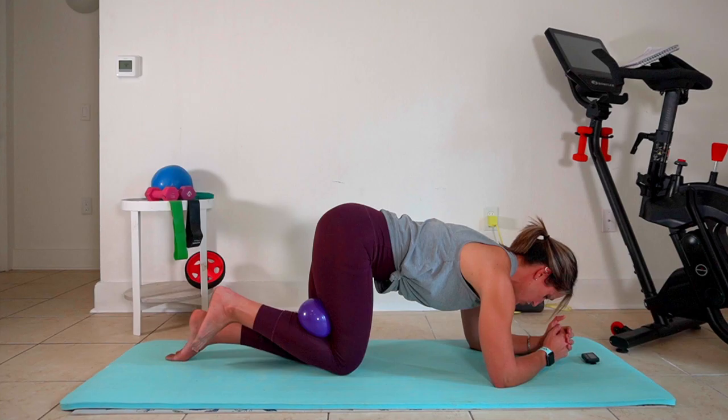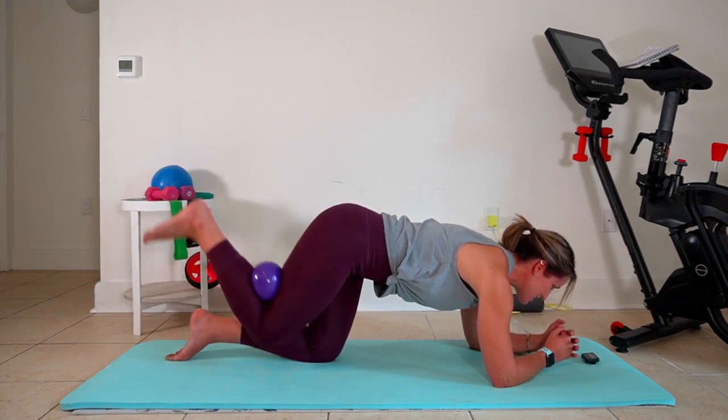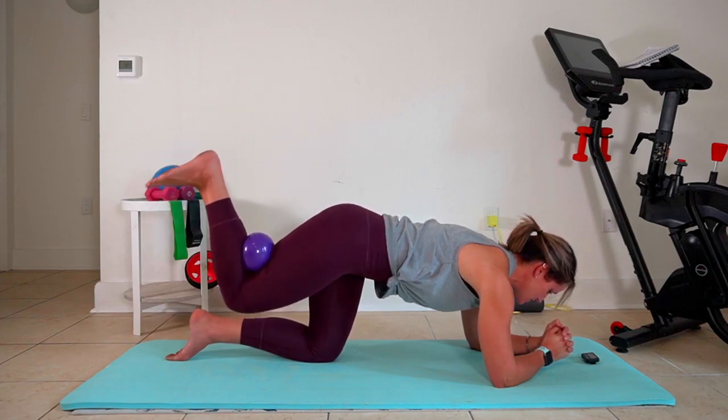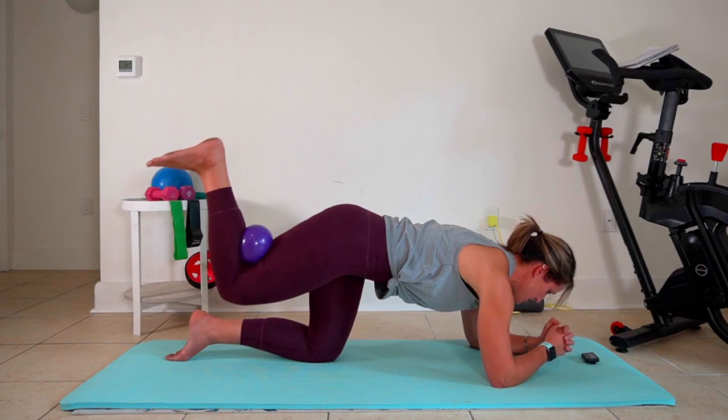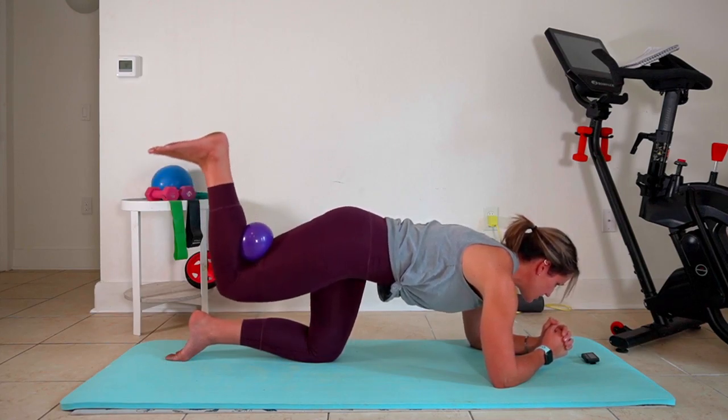This is working your shoulders, your abs, your hamstring, and your low glutes — lots of good stuff. Now we're halfway through, so we're gonna make that range of motion smaller. Try and keep that knee parallel to the floor and control the moves. Small range of motion is all about controlling the movement.